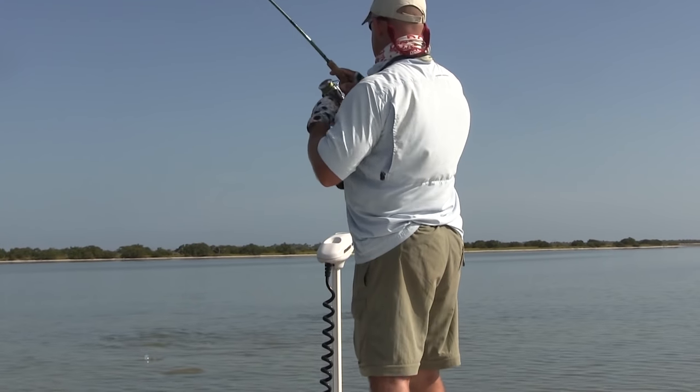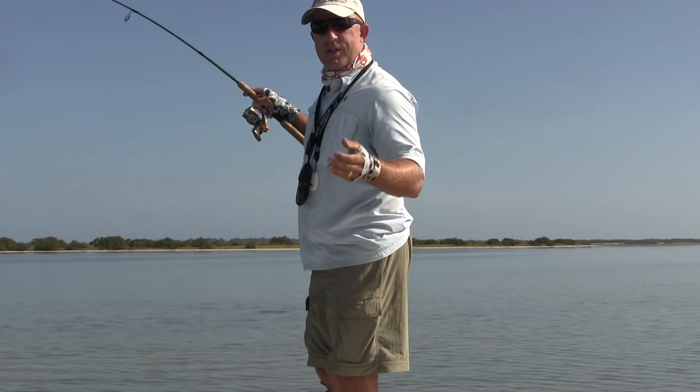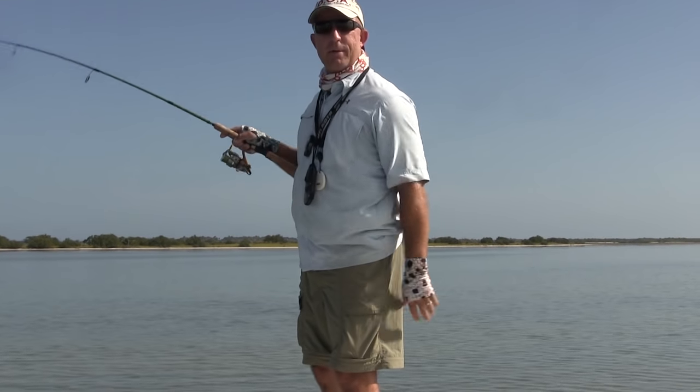This one is running at me — there we go. So if you can get your lure in those fish, it's almost a guaranteed hookup every single time.